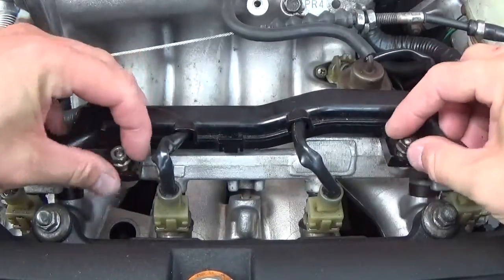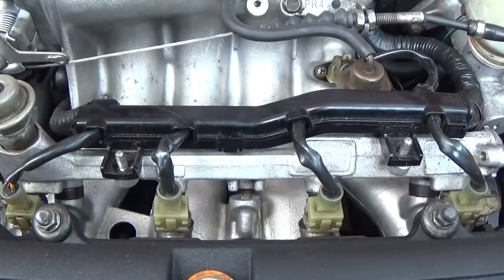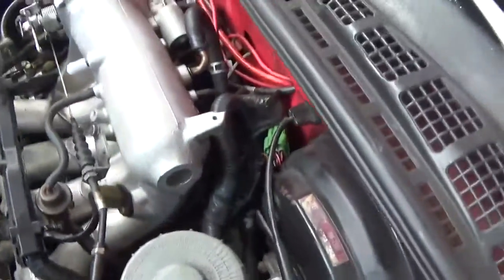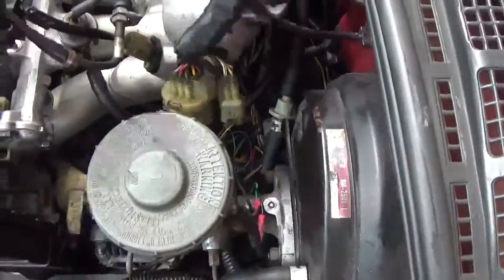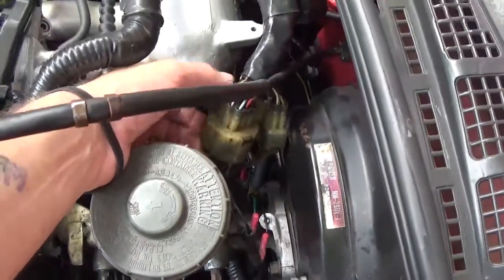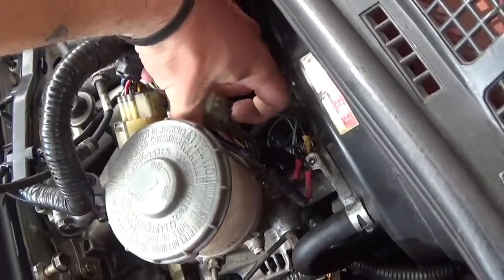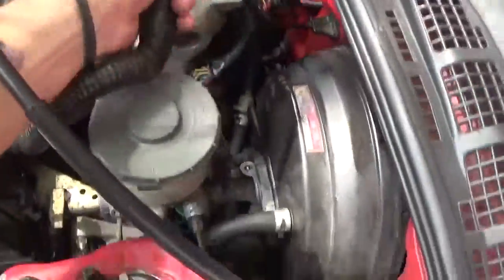Get those loose. Put those somewhere where you won't lose them. And then back here you're going to want to unplug — I'll show you. My stuff's kind of a mess here because I don't drive this car every day, I just fool around with it. So what you're going to do is there's going to be two plugs here, a square one and a round one. You're going to want to disconnect both of these. They've got little clips underneath, just pull out and that'll disconnect your fuel injector rail.